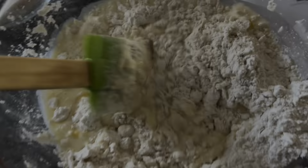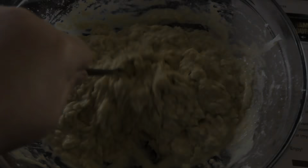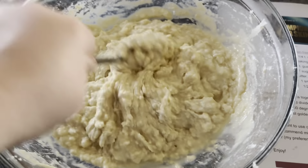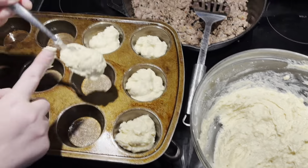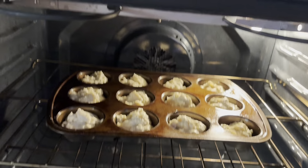Mix your wet ingredients into your dry ingredients and give it a good mix until the batter is nice and wet. I feel like that's what makes the biscuits moist. Fill each slot about three-fourths full. Get those in the oven at 400 degrees for 15 minutes.